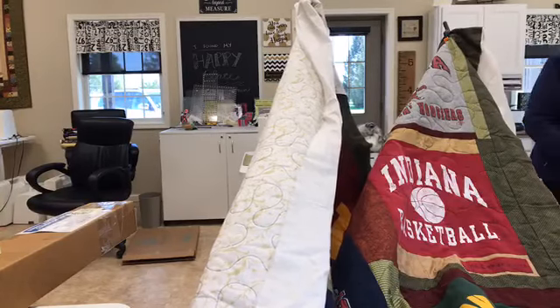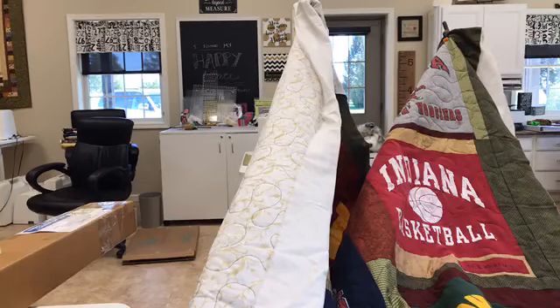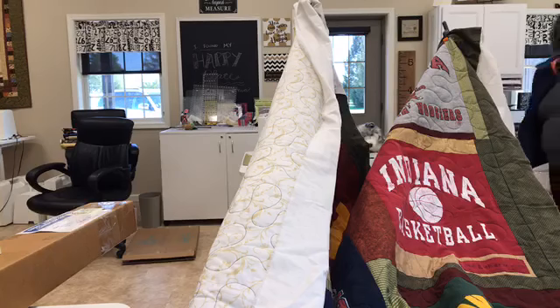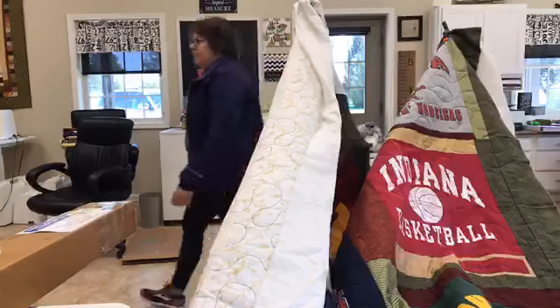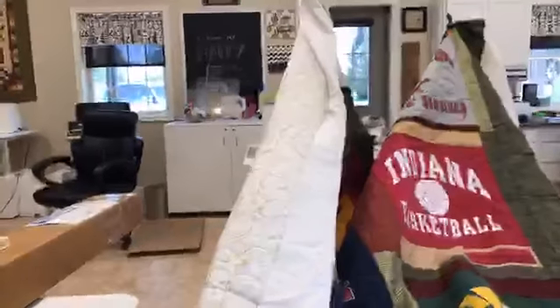What is the pricing of the weightless quilter? That's a good question — I need to look it up real quick. I want to say that they're like $3.99... that sounds like in the price range, depending on whether they're on sale or not. But I think they're $3.99.